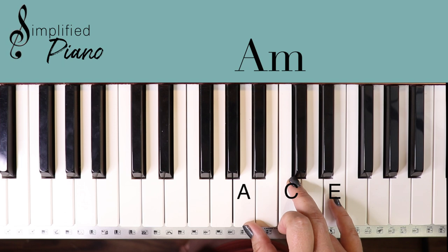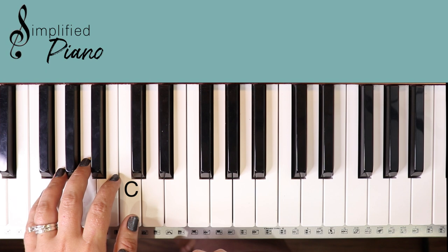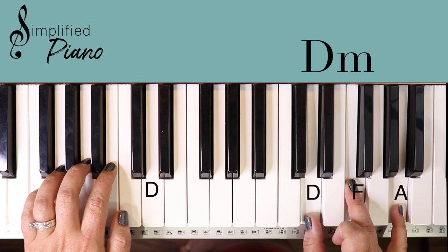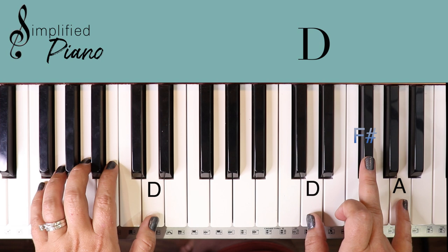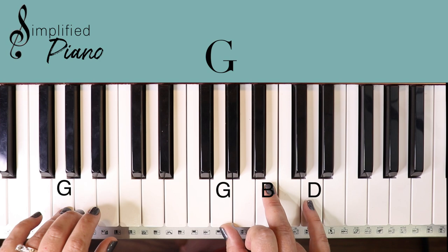Let's look at the left hand. We can put thumb on C and just keep your hand there the whole song — don't move it around, that'll help you. We're going to play a single C note with our C chord. Then when we play our D minor, open up your thumb and play the D note. When we play the D major, you can still play that D single note. Then F, G, and our A minor — play the A single note. Pretty simple.